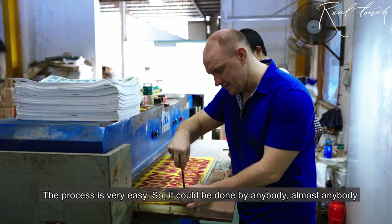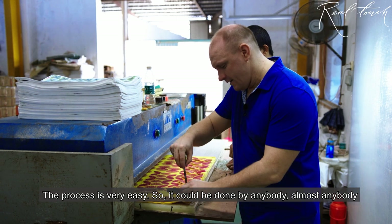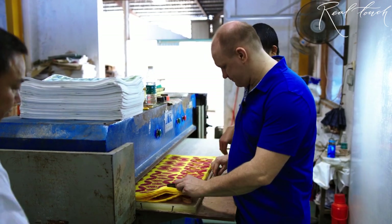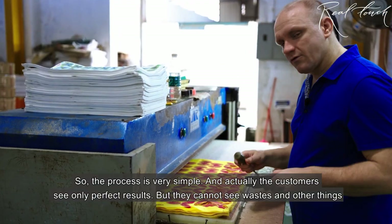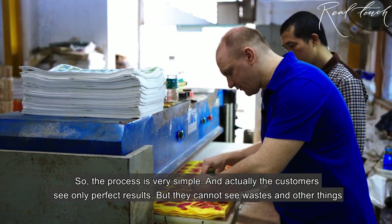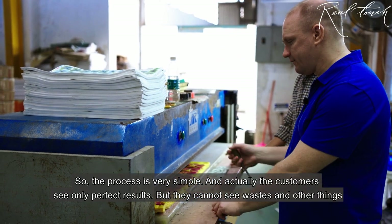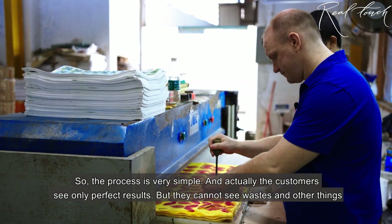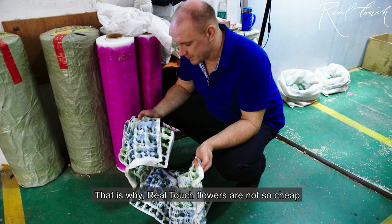The process is very easy, so it could be handled by almost anybody. The process is very simple, and actually the customer sees only the perfect result — they cannot see the waste and other things. That's why real touch flowers are not so cheap.